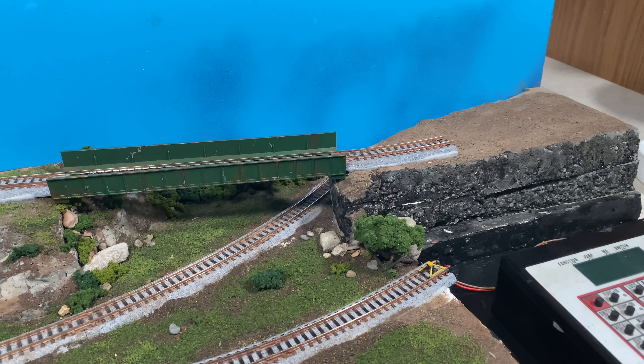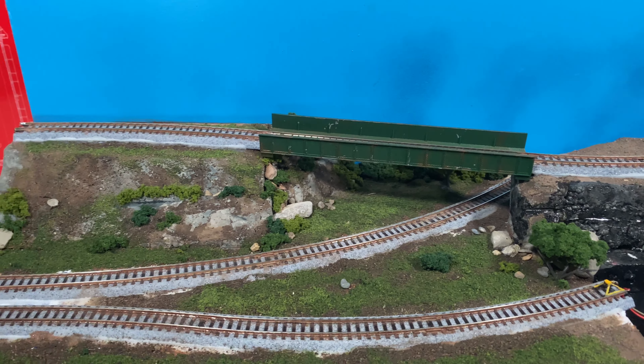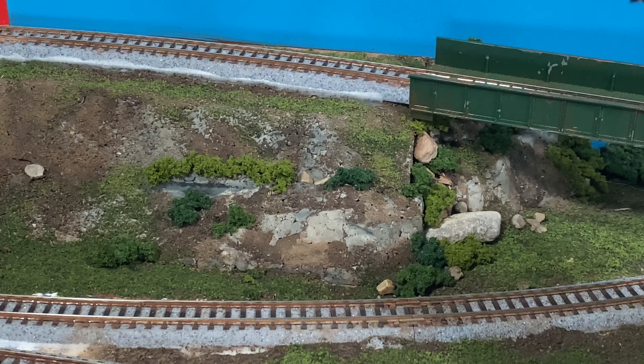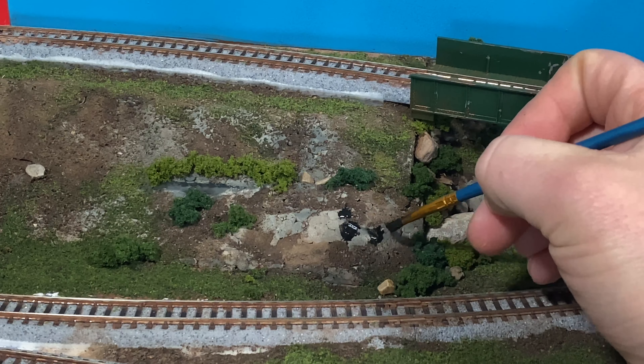We're going to let that dry for a minute before we start wiping any of it off, and then I think what we might do is go ahead and do a little bit of detailing over here. Let's just zoom in a touch. I'm going to do kind of the same thing up and around here but I'm not going to be as heavy-handed with the wash.